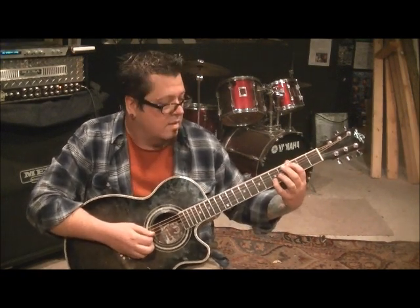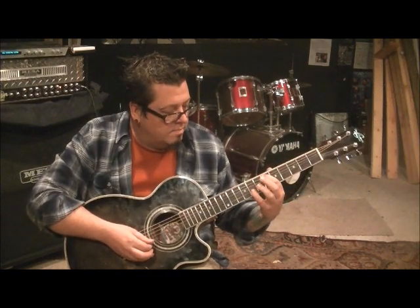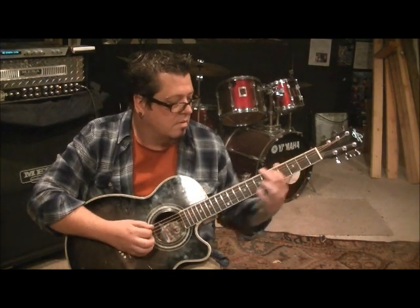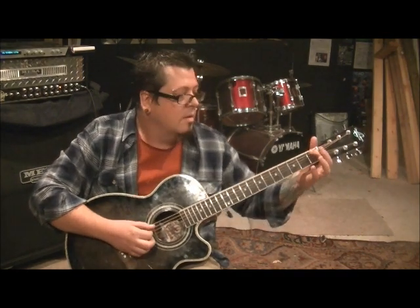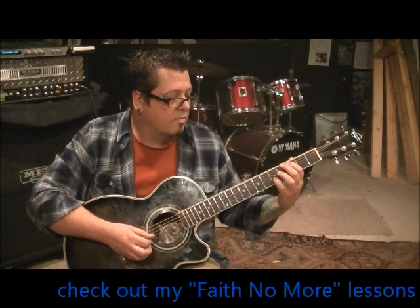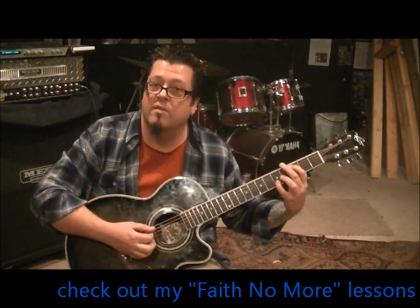Then back to that A, slide up to 6, then 8B, hit that, back to the A. So we have: A B A, A B, open A, then 1A 3B, back to 1A, then go to 3A, 5B, and then back to 3A. That's down, up, down.